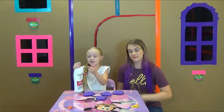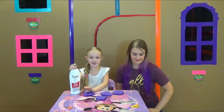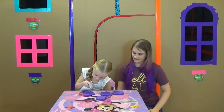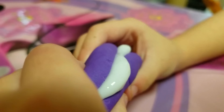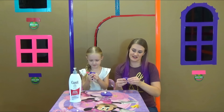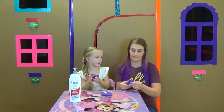All right, guys, now it's time for lotion. Just squirt it in and start mixing it. Just start mixing that lotion into your play-doh and it'll start stretching better.